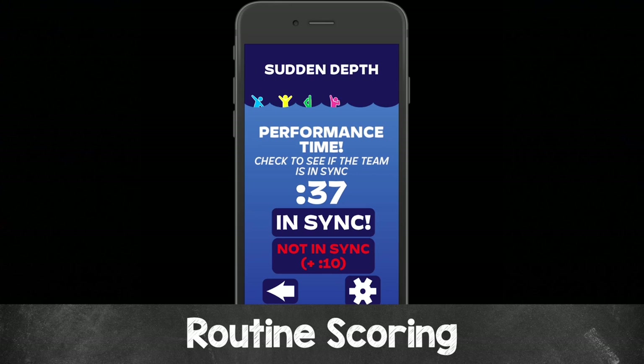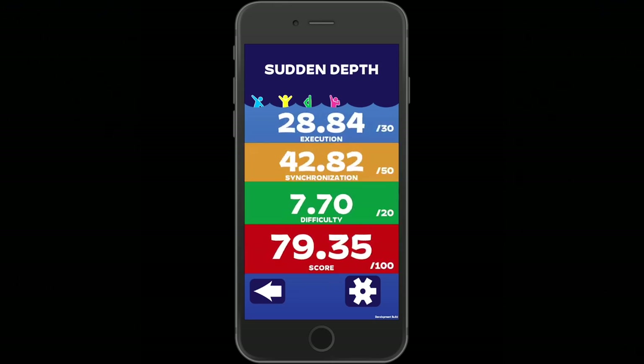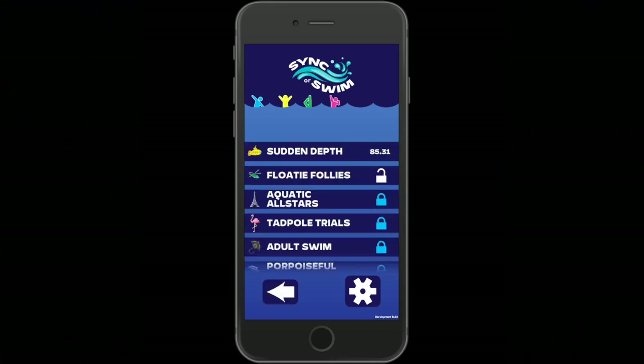If you finish the entire routine, that is why they call it Sink or Swim. You can click the view score button and see your score — for example, 85.31. There are different types of points: execution, synchronization, and difficulty score. Clicking on any of these tells you what makes up that particular score. When you get back to the main menu and press campaign, the next routine below Sudden Depth — Floaty Follies — will be unlocked, with your score shown above it.